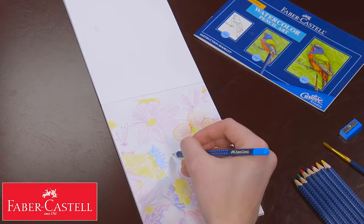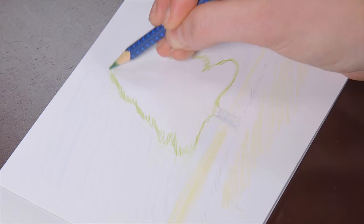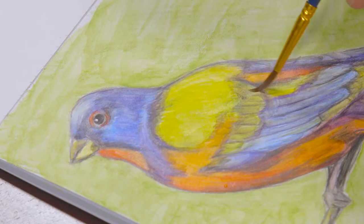The Getting Started Faber-Castell Watercolor Pencil Art Kit is perfect for teaching the basics of watercolor. The eight waterproof pencils feel like colored pencils, but wet the brush and you're able to pull and blend like watercolor.